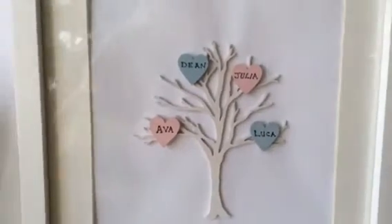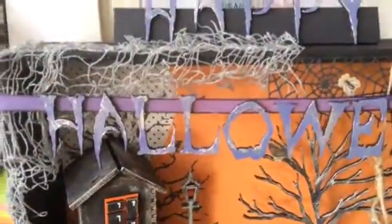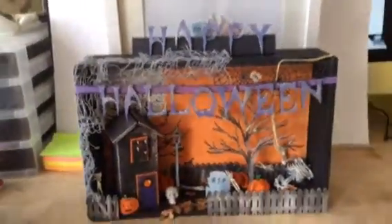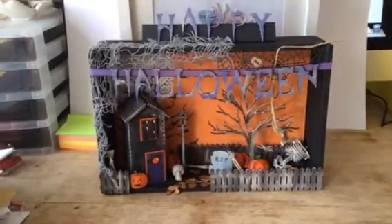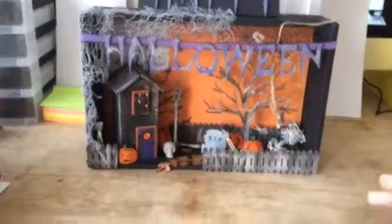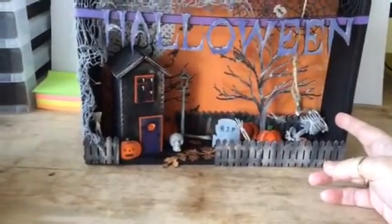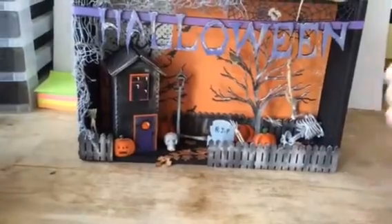So that was my first project and my second one is this — let me zoom out a bit. It's my little Halloween scene and the box is from Ikea and it has a piece of glass.